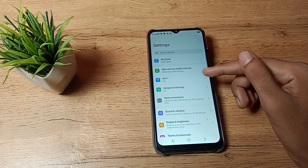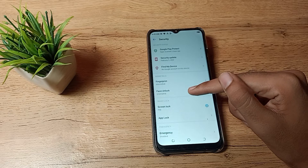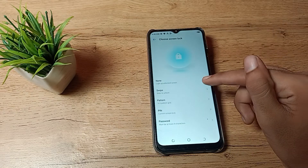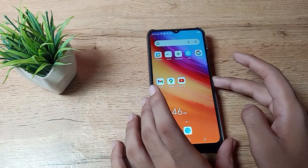First of all, open your phone settings to delete your pin. Scroll down and you can see the security settings. Tap on it, then go to screen lock. You can see I have a pin lock set here and I want to delete it. Select the option to delete it, and as you remove it, there is no longer any pin lock on your Techno phone.